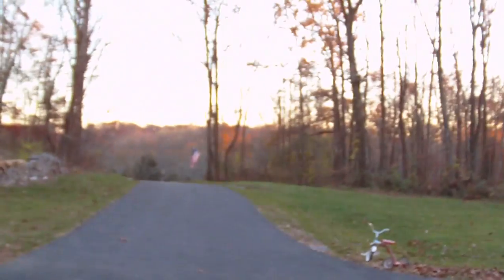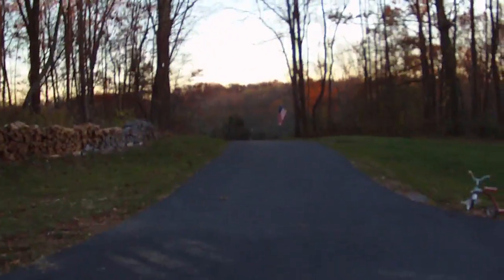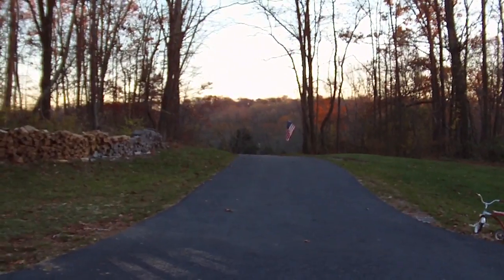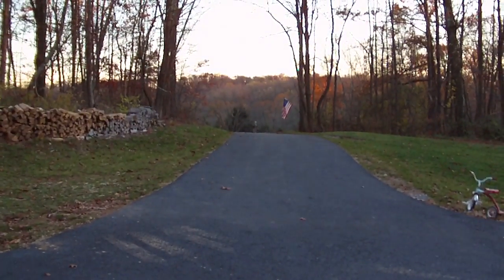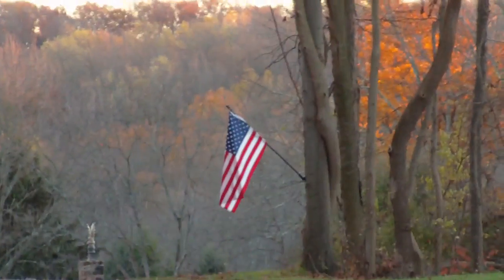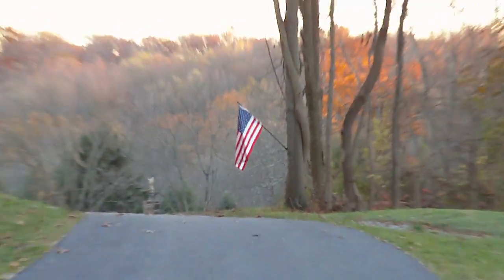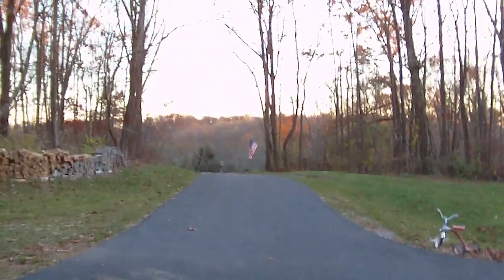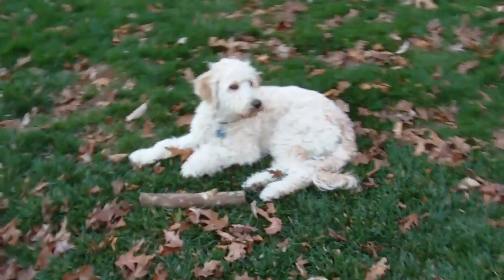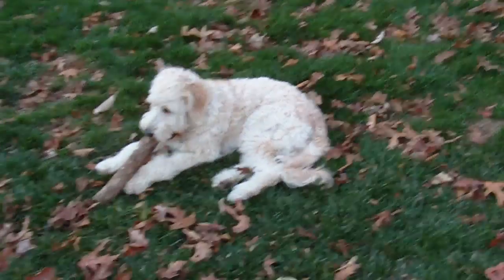Oh, get down doggy. Check out the zoom. That's it.